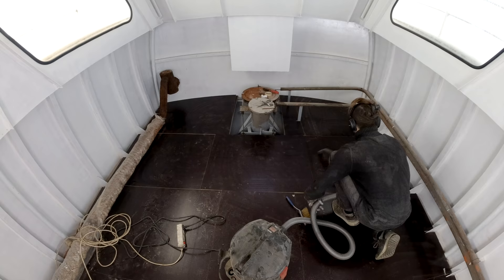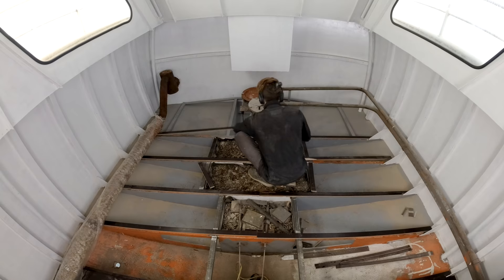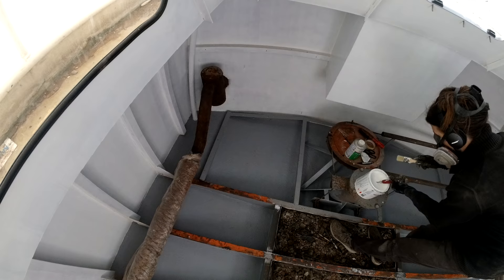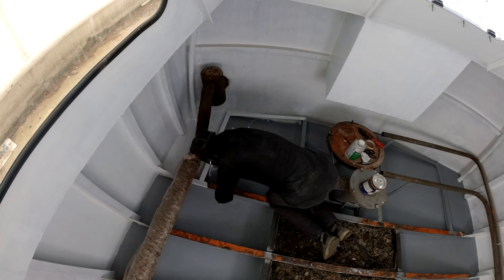For our last update this week we are back in the aft cabin, where first I remove all the floorboards and vacuum the entire bilge to get everything ready for painting. Rest assured this is the last time I am going to harass you with painting the aft cabin — at least for this season.